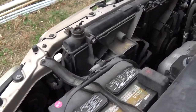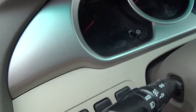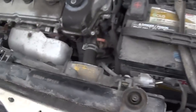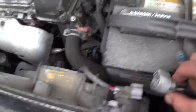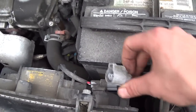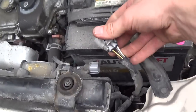Shut her down — there we go, it's on. Interesting problem. The key is off, key is out, and this fan is still running. It's disconnected right here, so if you unplug it... okay, I think it's time for a wiring diagram.